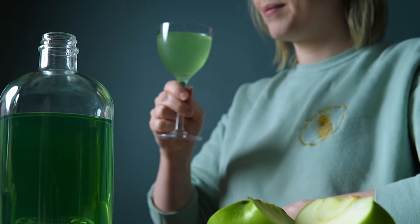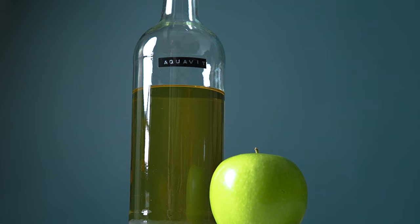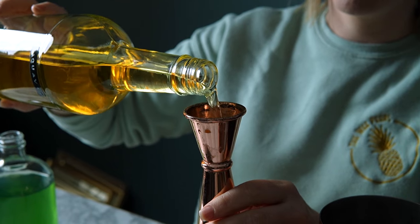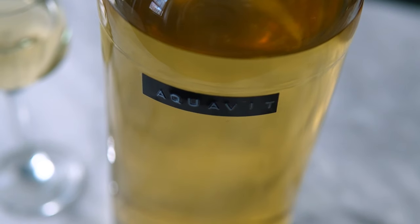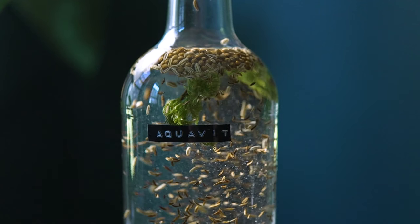It's very easy to drink a few of these. I think apple and aquavit are a natural fit. The aquavit will be adding some much needed complexity to this appletini. I recently made a bottle of aquavit to usher in the holiday season.